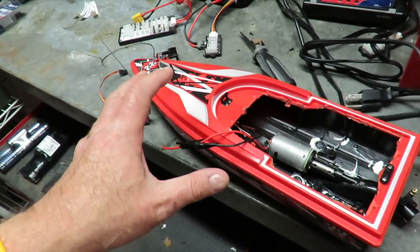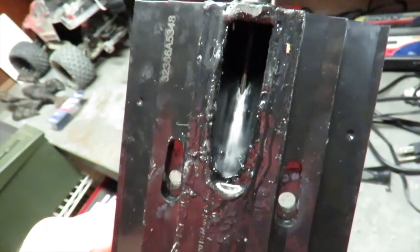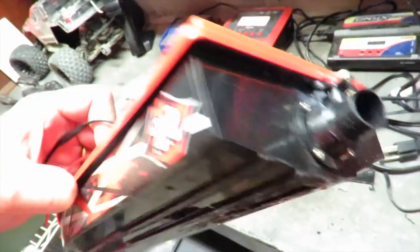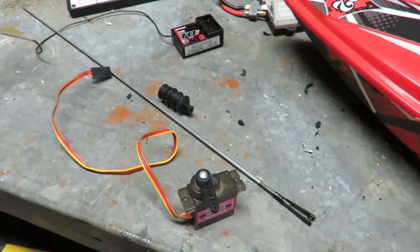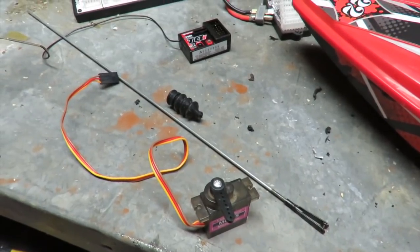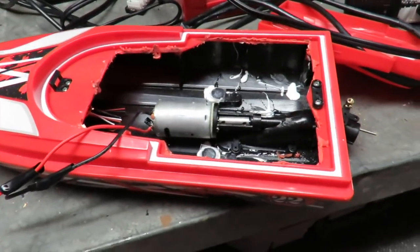I've got a spare ESC which will handle a lot more current that the motor is obviously drawing. Got a couple of little holes to fill in underneath and a little bit of sanding down to tidy up. But the jet drive is fitted and I've got the rest of the electrical gear — the receiver and ESC — sat there ready to be installed this week. Hopefully we will play with this by the end of the week.